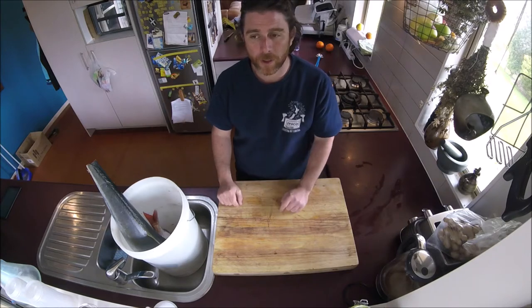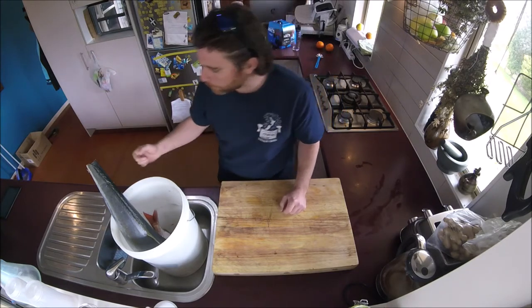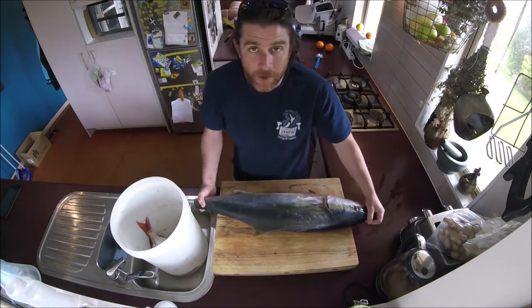It's important to make sure the fish is cold — either leave it in an ice slurry overnight or in a big fridge. I cut his tail off to fit him in the chilli bin.